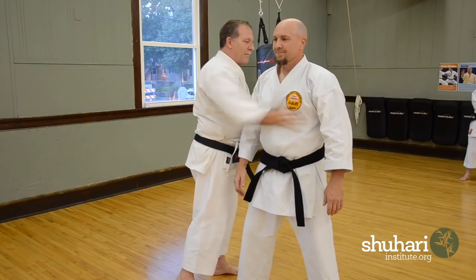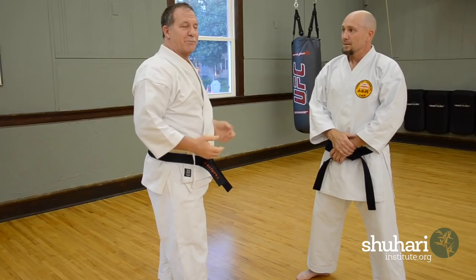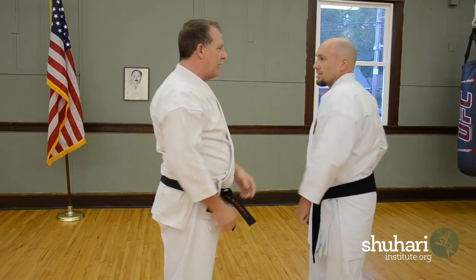This kata uses both of those principles all the time: take him off balance, off the line, double tap to finish — and usually in a very vulnerable spot. If I have the time, because he wound up a little bit, I knew that punch was coming — this is going into his face and then down into his groin. His head's going to rock back and forth. One, two.